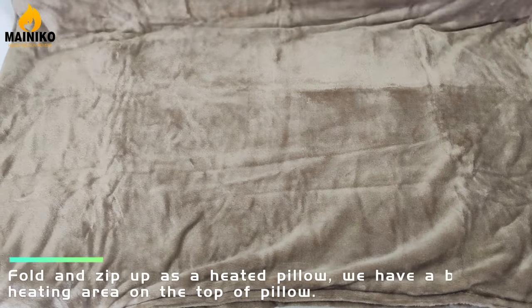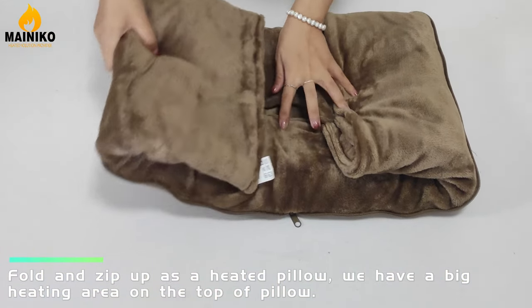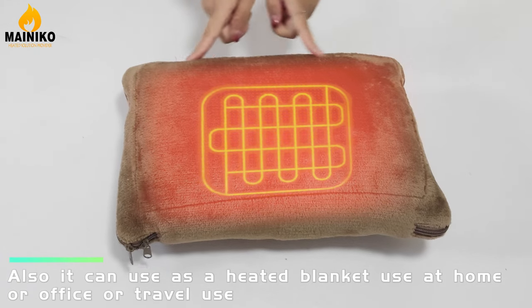Spot and save — this is the heated pillow. We have a big heating area on the top of the pillow. Also, it can be used as a heated blanket for use at home, the office, or while traveling.